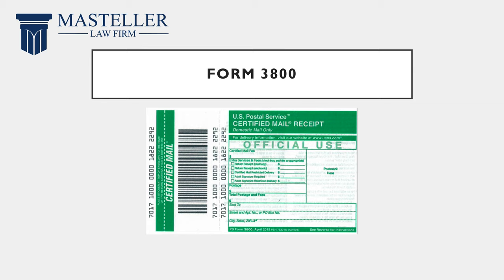First you're going to get Form 3800 — it looks like this. On the left side you have a barcode and a number that they use to track the letter, and on the right side they use it as a receipt so that you have proof that you sent the letter.